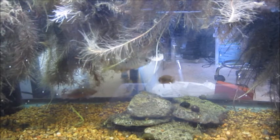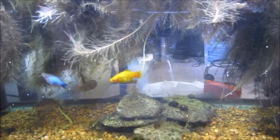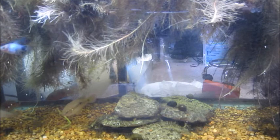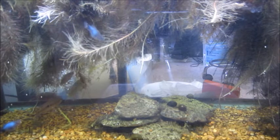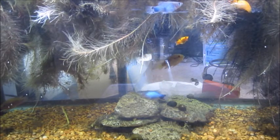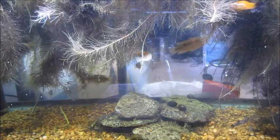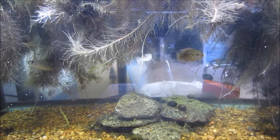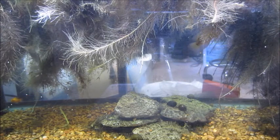I also have some gambusia — melanistic mosquito fish — about four of them in here. I wanted something with color since regular mosquito fish have no color at all. I also have olive nerite snails which I catch off the seawall in my backyard. They come from a brackish water system but you can acclimate them to full freshwater or full saltwater. There are some in here for sale every now and then. You can see their eggs on the glass, but they won't develop in freshwater — they need brackish water to hatch.